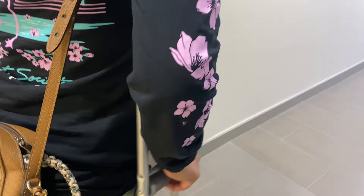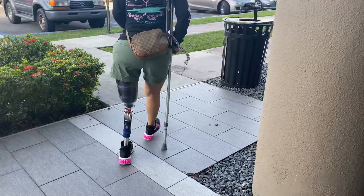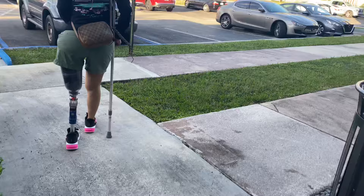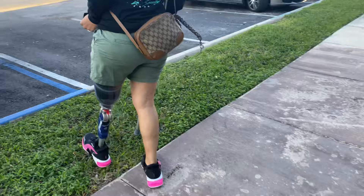Leaving the office with my prosthetic on — it's been a very long time since I've walked with only one crutch. Thank you all for watching. Please like the video and subscribe to my channel for future videos of my journey. This is only the beginning.